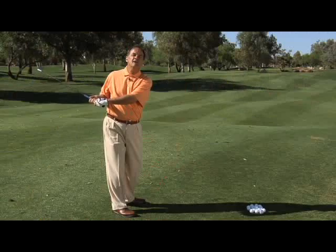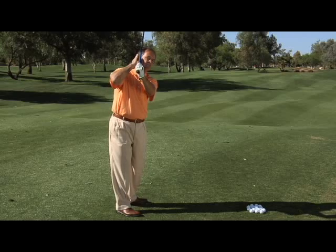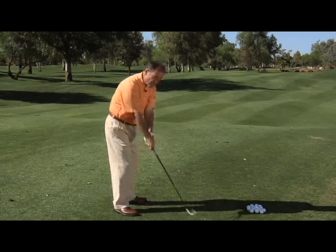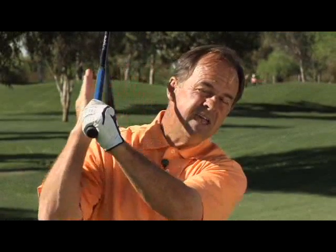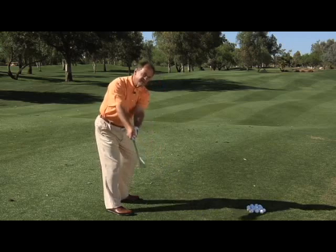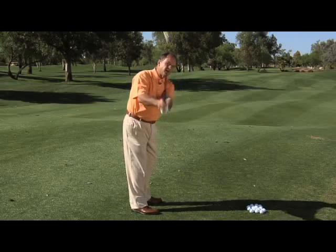There is no one swing plane, but there is the correct swing plane for you. If the club swings too flat, that's too much below the correct plane. If the club gets on top of your head near your right ear, that's too vertical. The ideal spot when you swing the club back is between your ear, the back of your head, and your right shoulder — that is on plane. It doesn't matter if you swing on a flatter or more upright plane, as long as it ends up in that area.